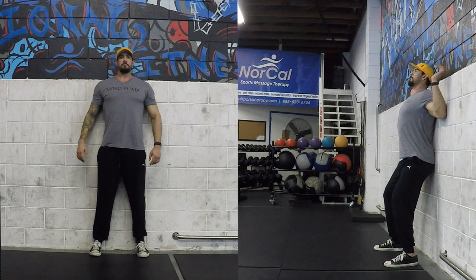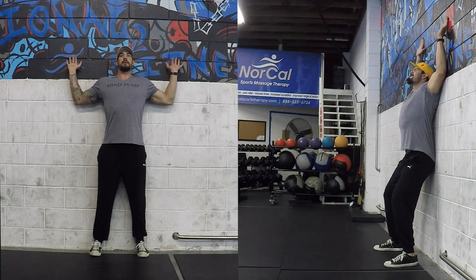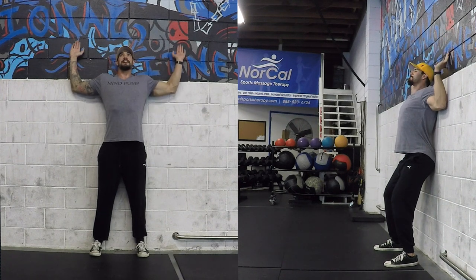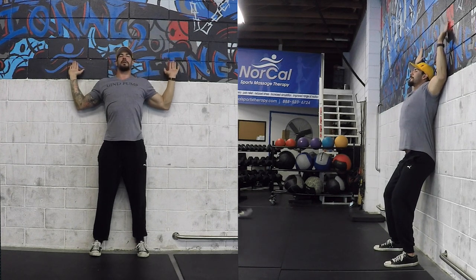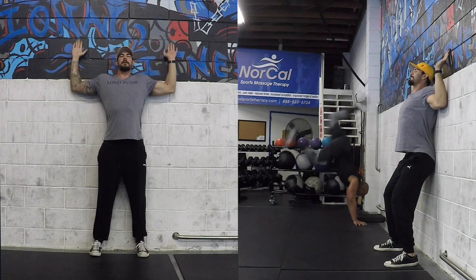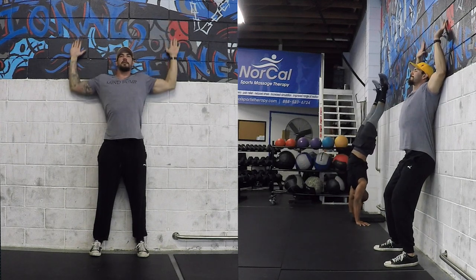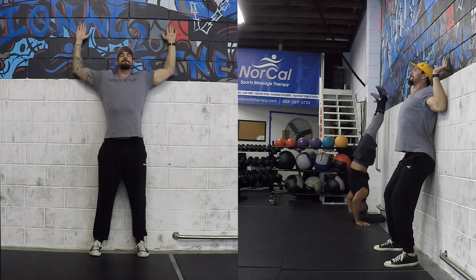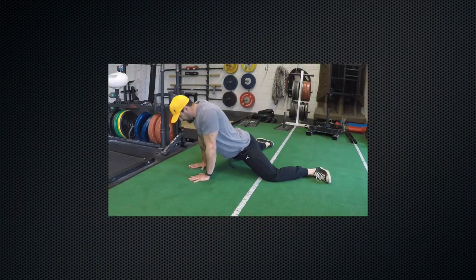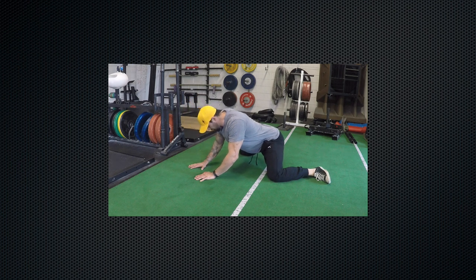These are some of my staple movements that I use before I go into any of my exercises — something that when I was in my early 20s I didn't have to do, but now that I've moved into my 30s has become something I have to do before I work out. It makes a world of difference when you apply this to your workout. It should not take longer than five to 15 minutes. I highly recommend that you utilize the moves that give you the most relief.